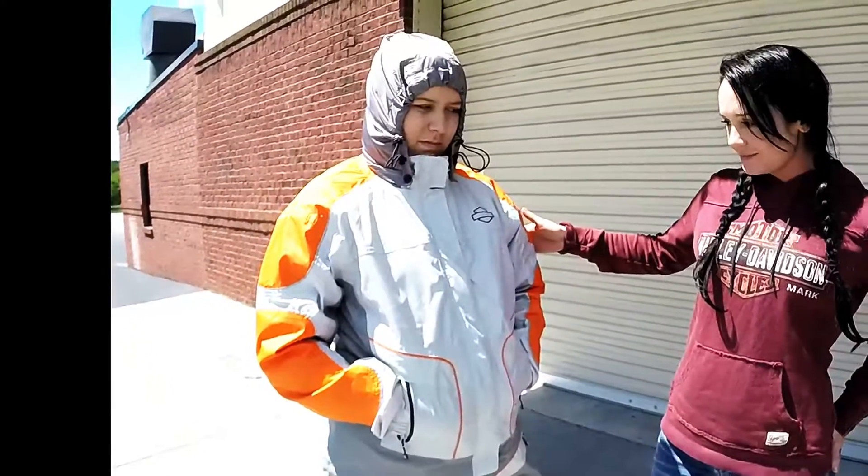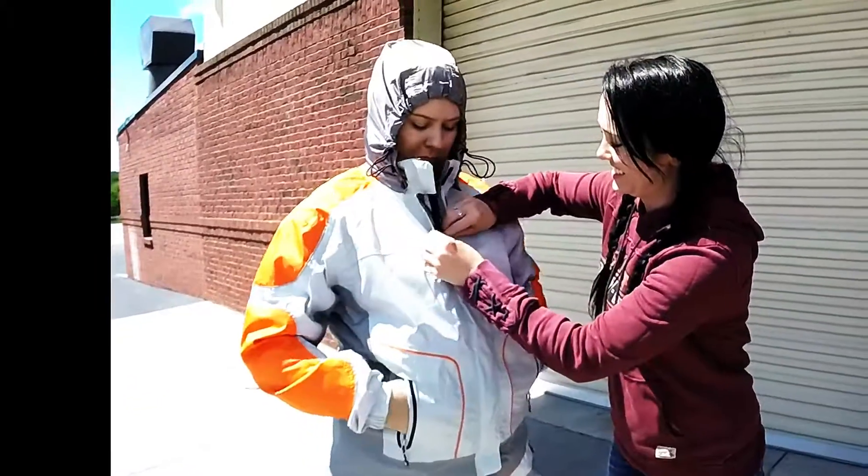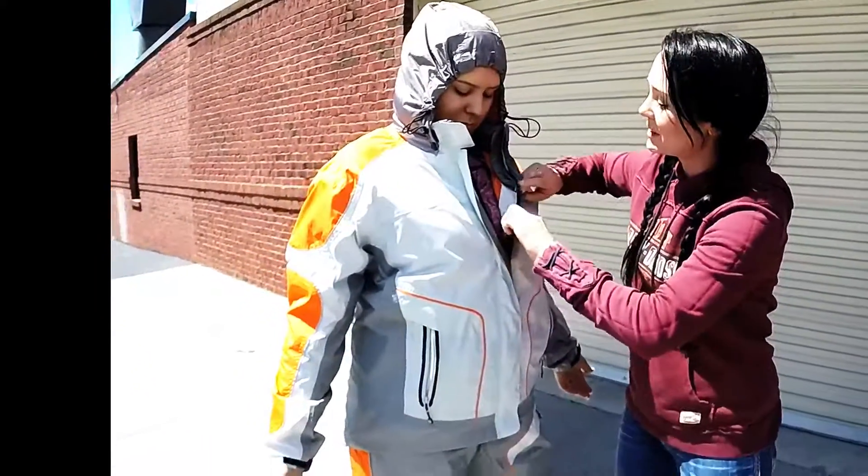It has a mesh lining on the inside of it, which if we undo this a little bit you can see. This is to make it more breathable for you so that you don't feel hot and sweaty in a rain suit in the middle of the summer.